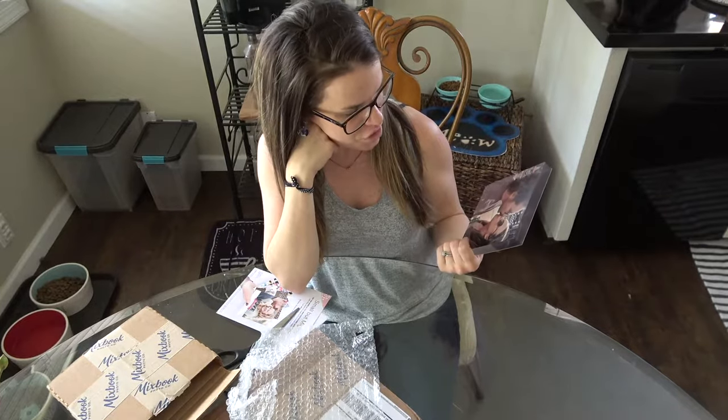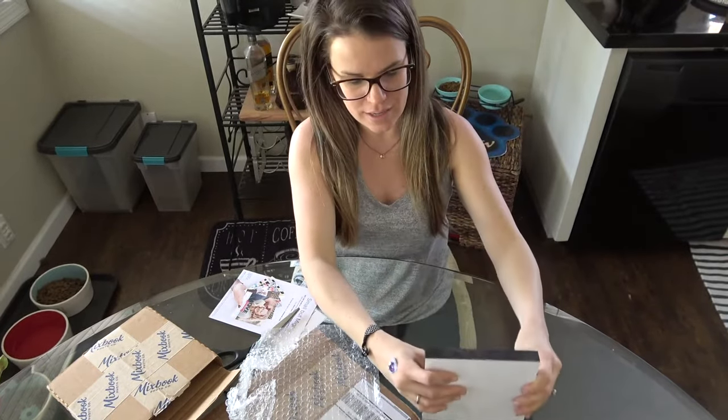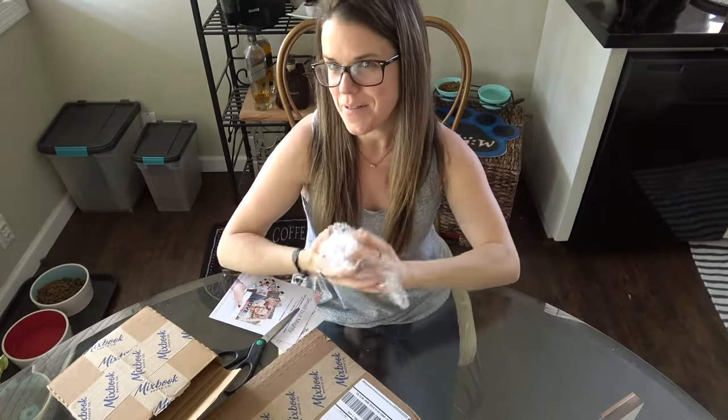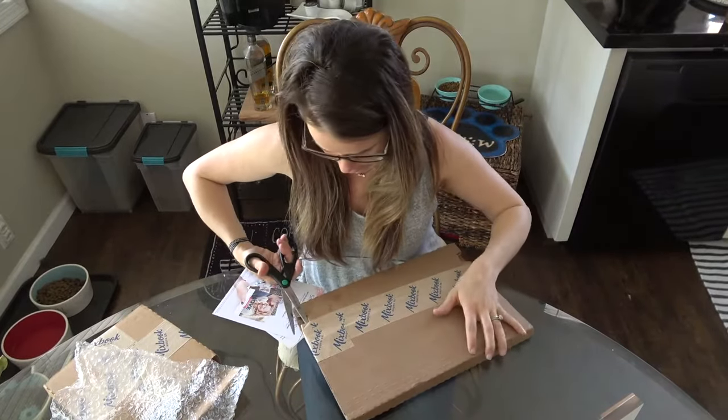Super good quality — I took this as a selfie photo and had it on my Instagram. It's really cute and it's heavy too. I really, really like it. Now let's find the easiest way to open this next one.